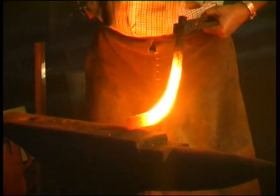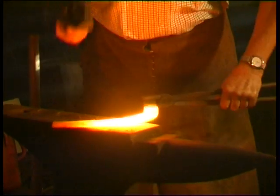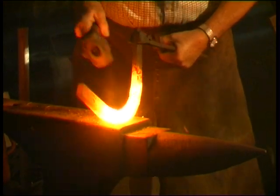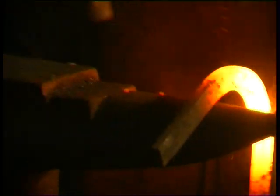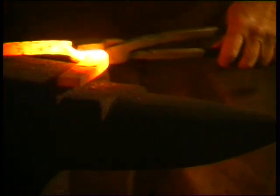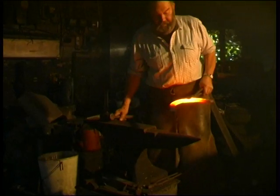After cutting a length of bar and heating it in the centre, the first part is to bend it into the familiar shape. It's a hot physical job, and the village farriers were always strong men with a grip like a vice.